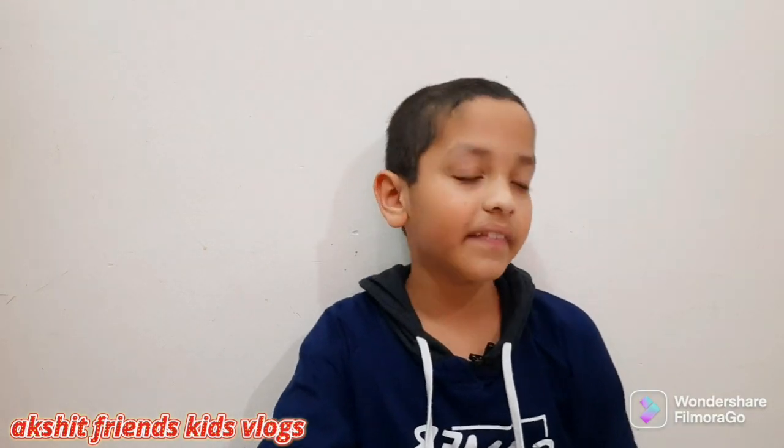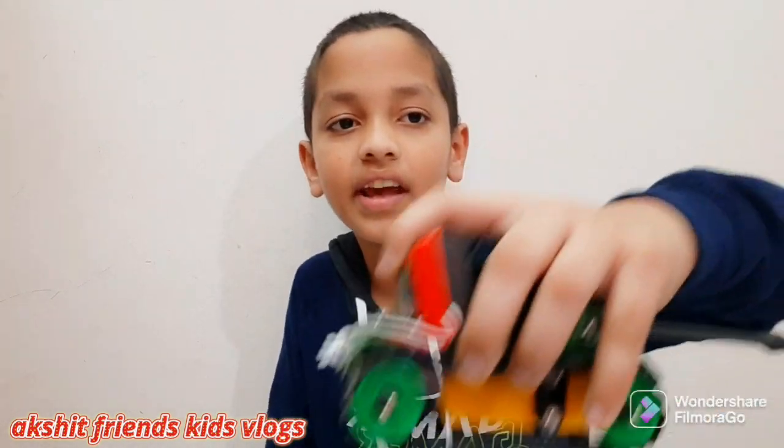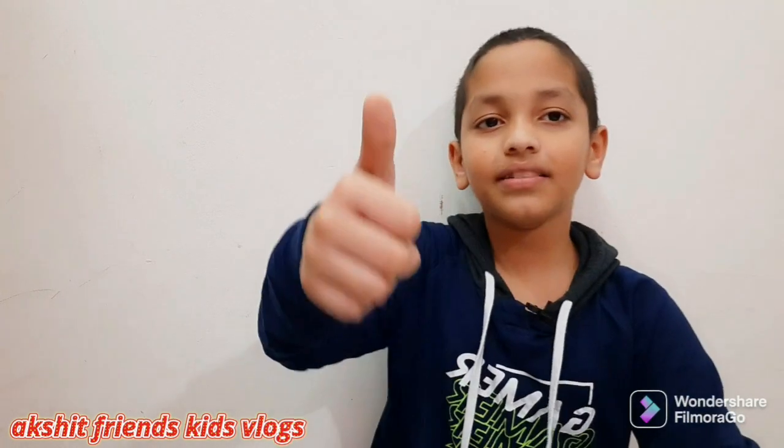It is for ages eight and above and you can easily build it. Kids will get good knowledge, and there are engineering ideas — they'll get more ideas to build this and other ones. Okay, bye guys, good night! Like, subscribe, share, support me, and watch the video all the way to the end. Bye!